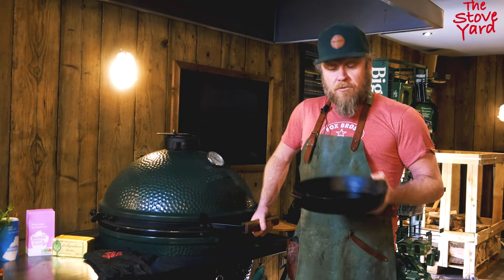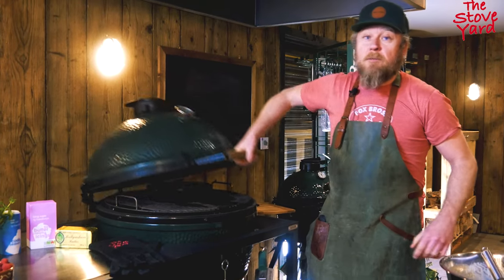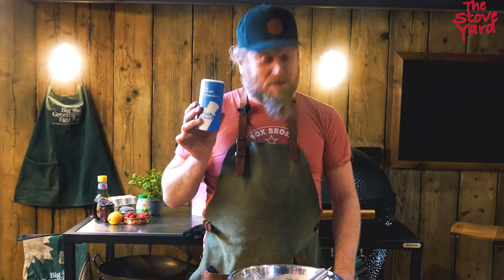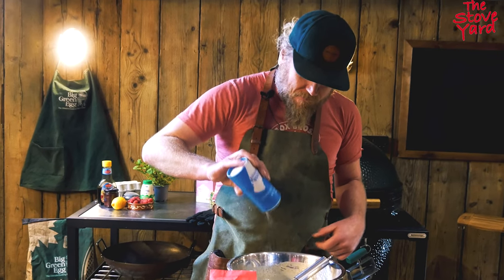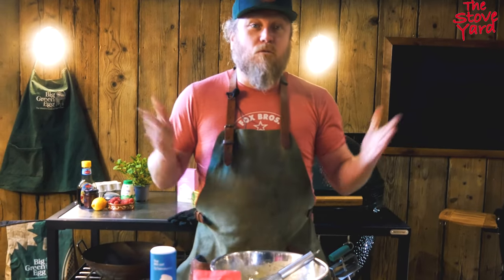That's the egg ready at about 200 degrees. We're going to pre-warm the skillet — give it five minutes, stick a bit of butter in, and then we can pour the batter into that and put it back on the egg. I forgot to put a little bit of salt in so we're just going to do that now — pinch of salt, give it another whisk, voila.